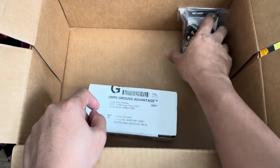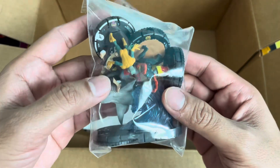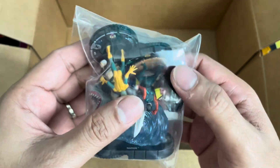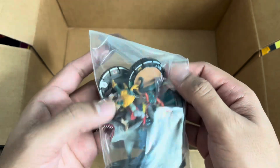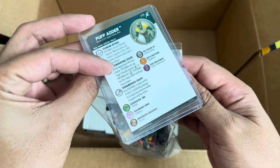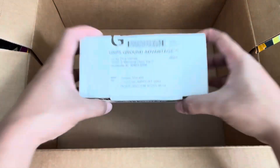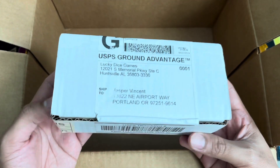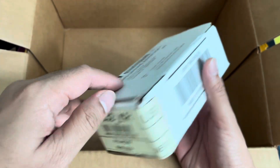We also have here from Cool Stuff Inc. some figures, and you can already see Namor is here — the Chase Namor. He is the big item purchase here. We are going to look at Namor in another video. So for now, we're happy that it arrived. This one is, I think, also from the Lucky Dice Games. So this was the auction item, and this is what we're going to look at for this video.